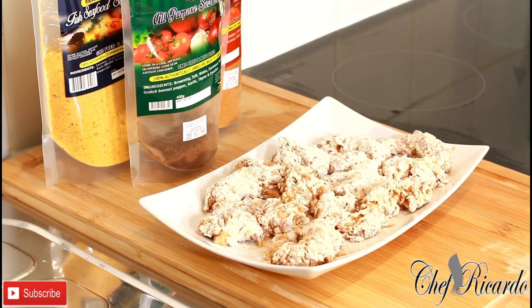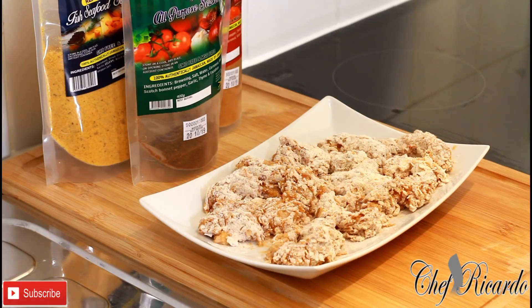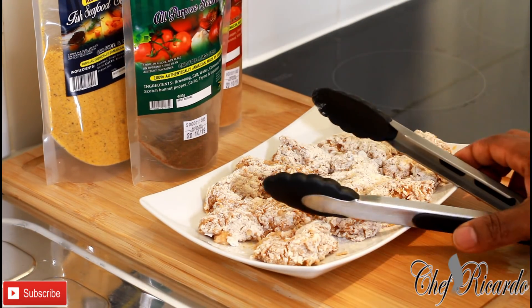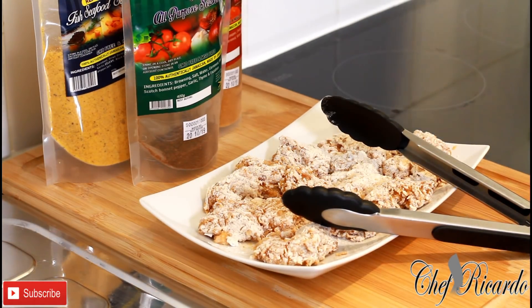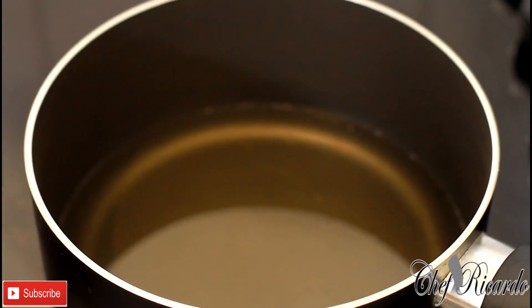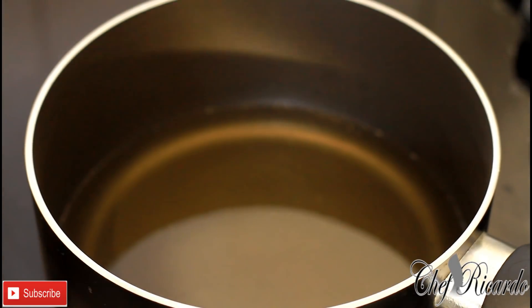I've just finished flouring and egg washing all the shrimps and now we're going to deep fry them. They're looking so lovely and nice. Remember earlier I said to have a medium-sized frying pan on the stove — make sure the oil is hot.